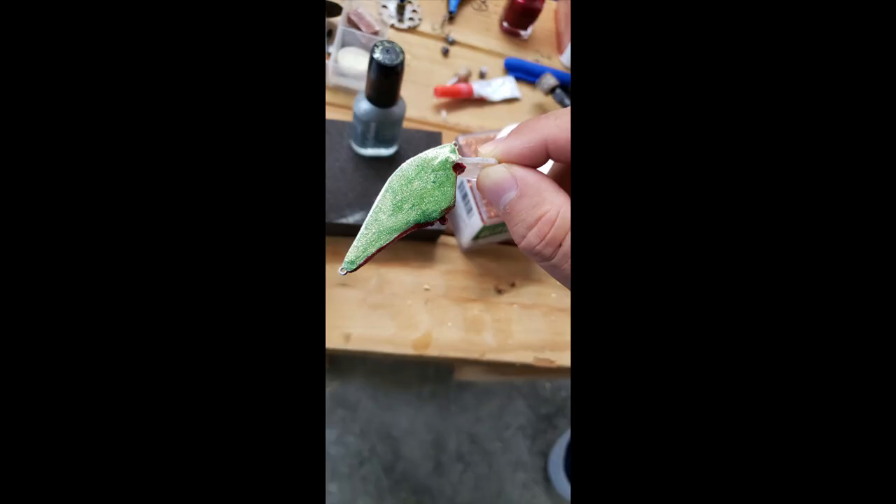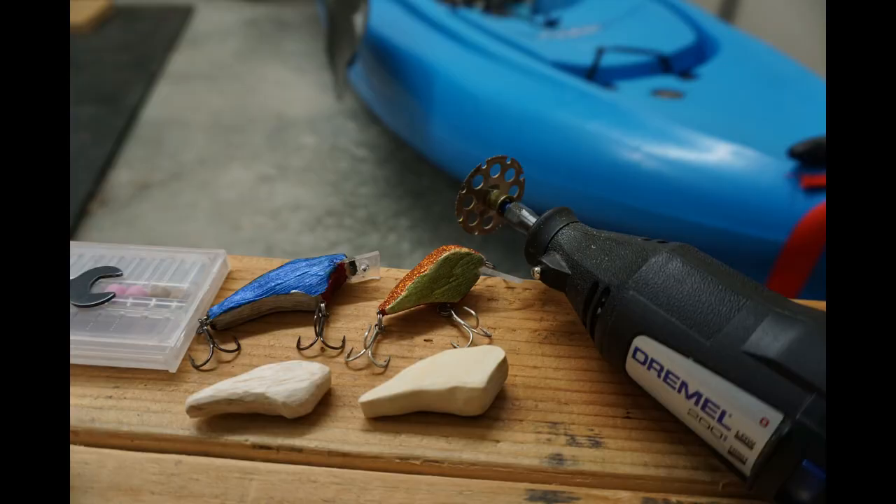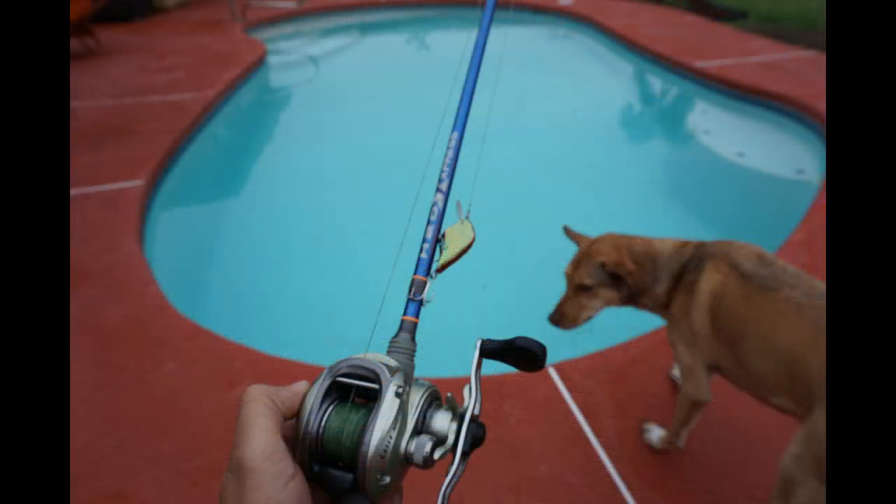Here's another look at the crankbait from the side — it came out pretty nice. From there I attached the split rings and the hooks, and here are a couple other designs I made that I need to finish. Here's one last look before I test it out on the water.